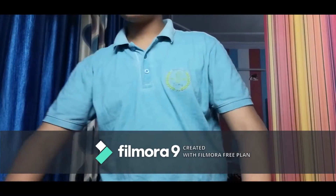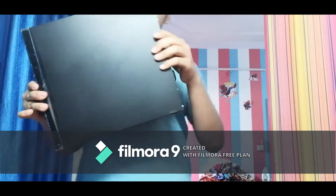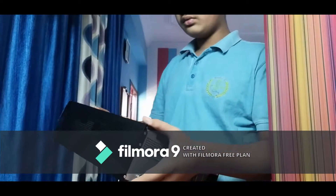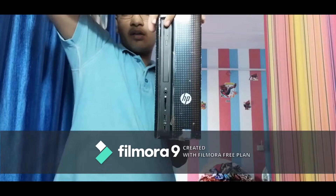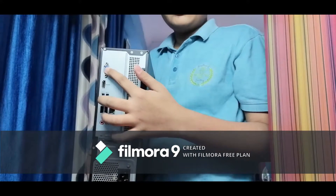I am going to show you my CPU cabinet. You can see this is the slim one, a very small one. When I purchased this cabinet I thought it was a CPU. Now I am going to open the cover and show you this cabinet from inside. At the front you can see the CD drive, and down you have the SD card port, the audio jack, and two USB ports. At the back you have four USB ports and one HDMI port.